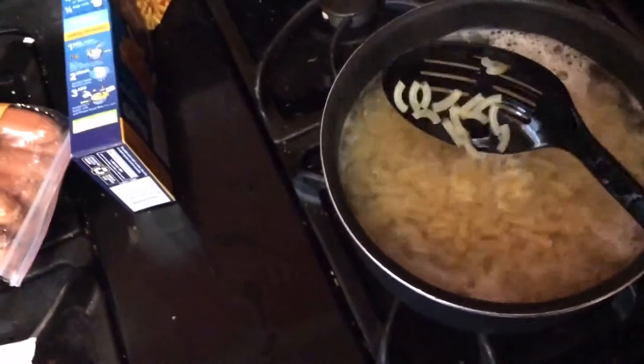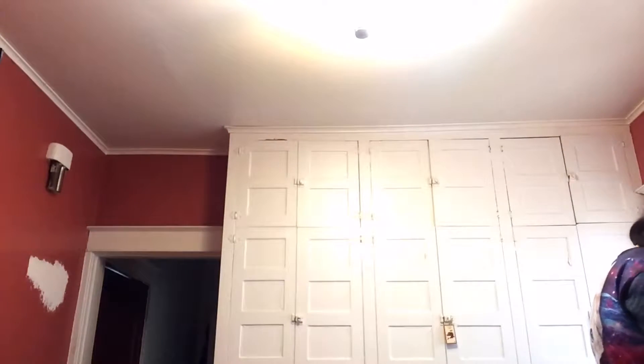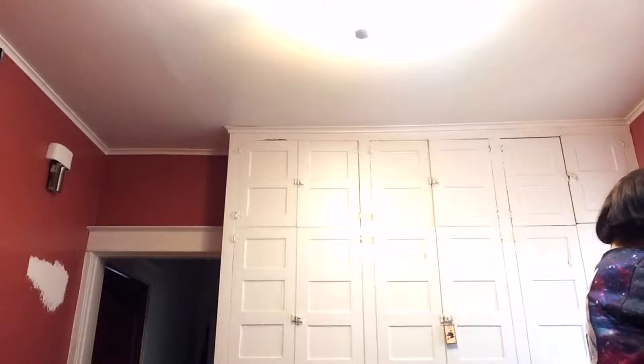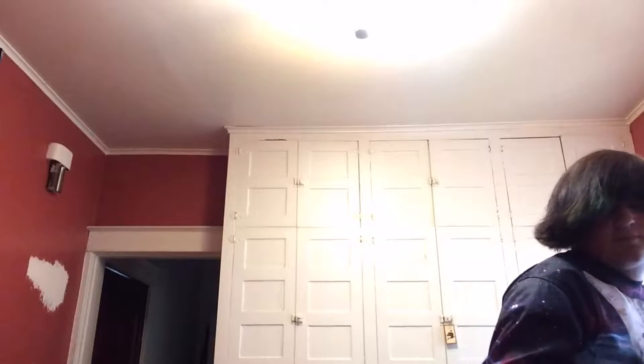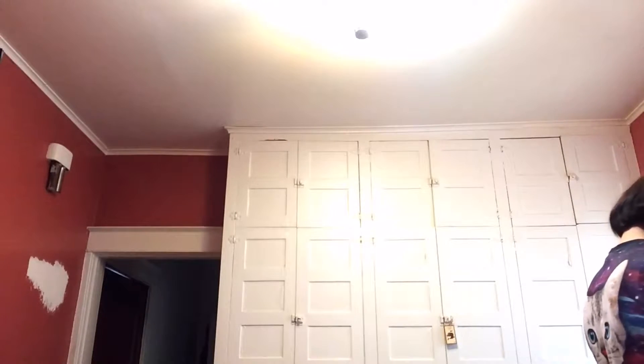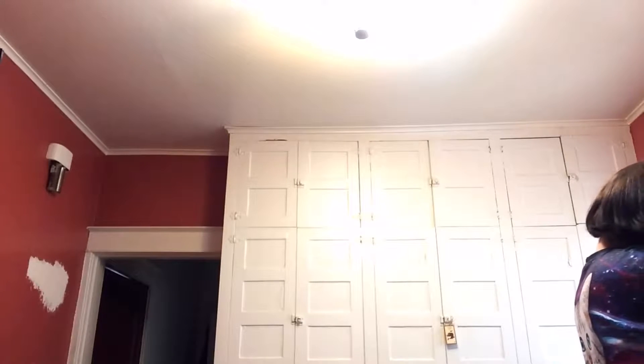So once your noodles are soft, you're going to want to get a strainer and pour your mac and cheese over the sink to drain it. Just keep doing that — you'll see no more water drops.